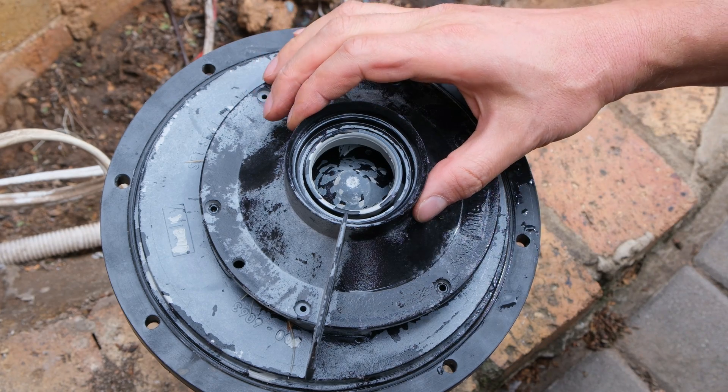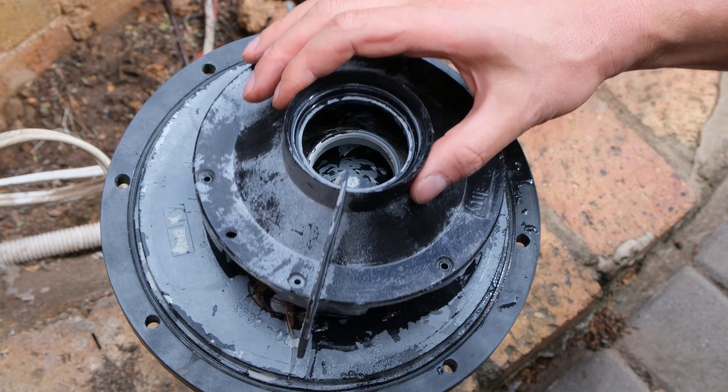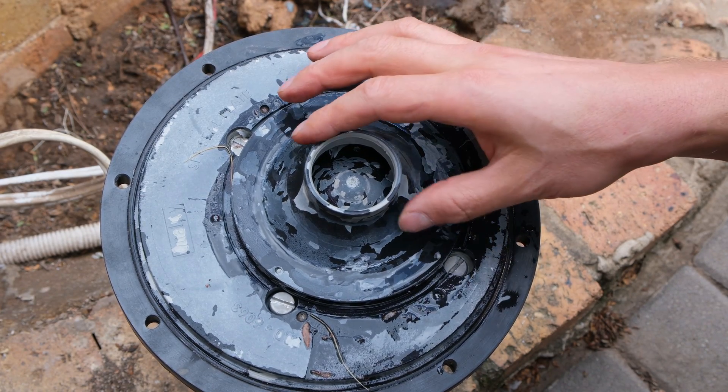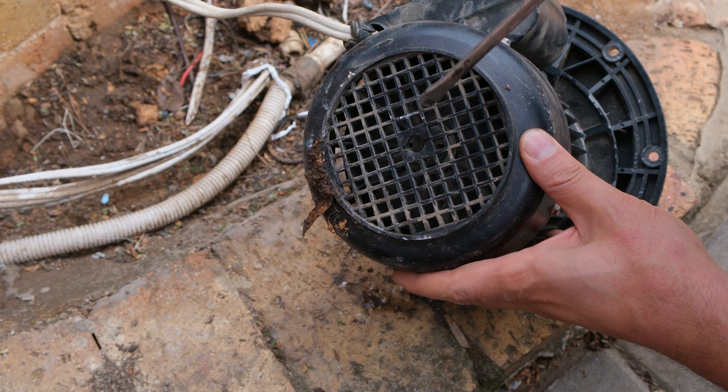On this unit there are three screws here to remove. Once those are out, this can come off — just note that this needs to be put back on in the exact same orientation. There I can see where the line was. Here's the impeller, and I can see quite a bit of wear on it.